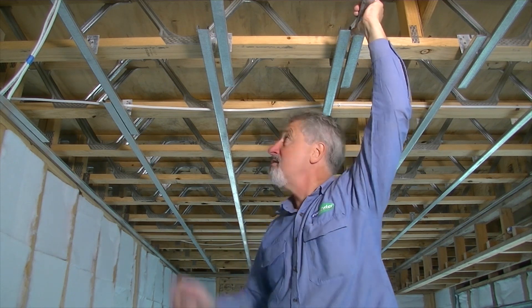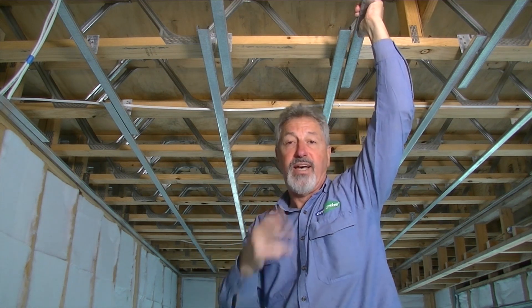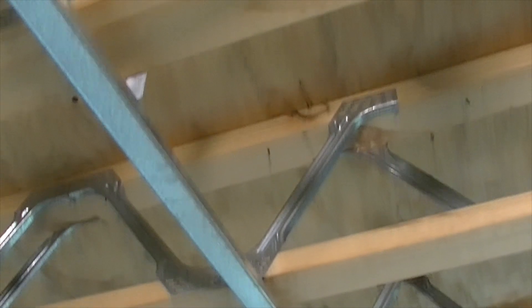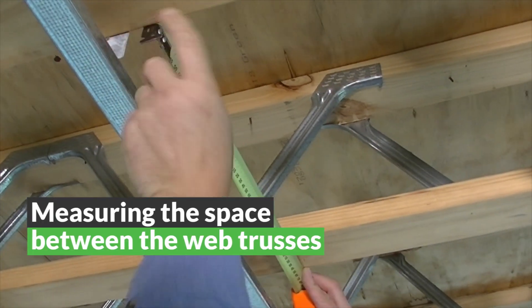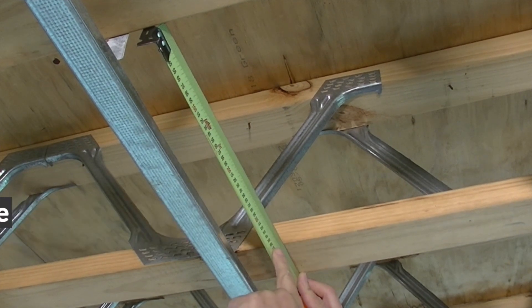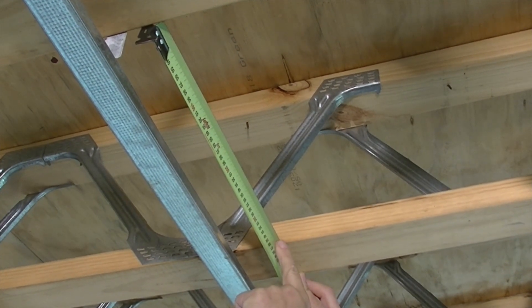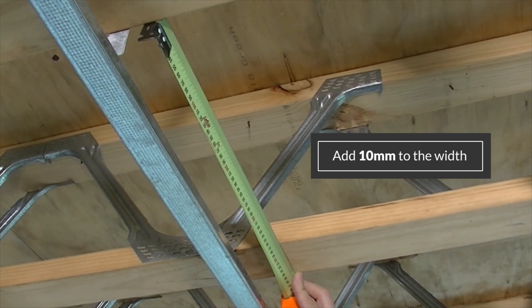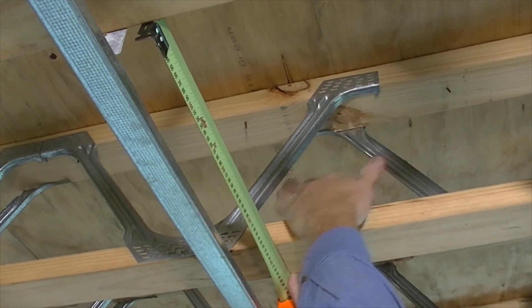The first part is to measure the space between the web trusses, add 10mm, and cut a length along the material to that width. The offcut we're going to put in the web truss. Step one: measure and cut. Step two: fit to the floor. The first step is to measure the space between the trusses — in this case we've got 365, so we're going to cut the material at 375, and the offcut is going to go in there.